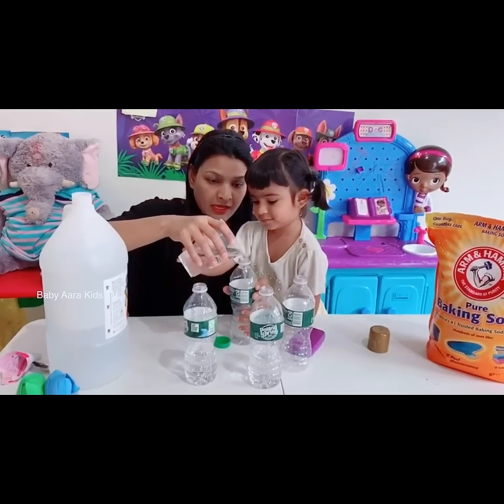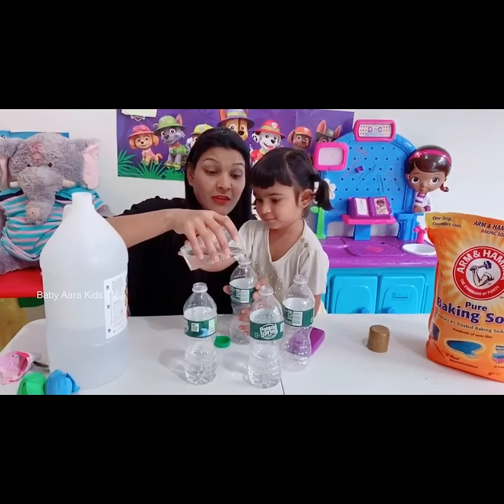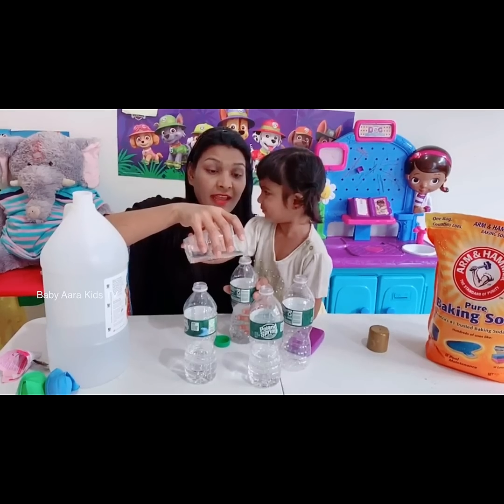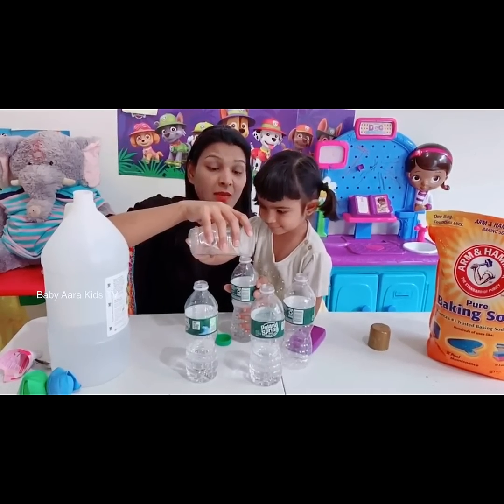Kids, don't forget to call your parents when you're doing any kind of science experiment, so your parents can help you and make sure that you are doing the science experiment safely.